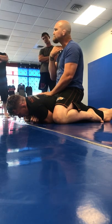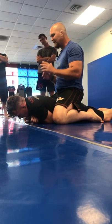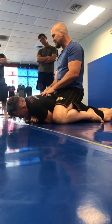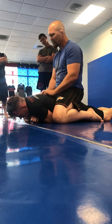A lot of times it's a trachea choke just because I can't get in deep enough. So the skinnier your arms are, the easier this choke is for you to do. I'm not a great choker because I have big arms. But you can cross the trachea or you can use the ring.